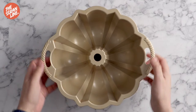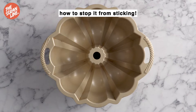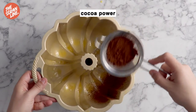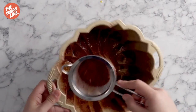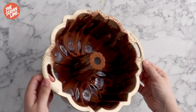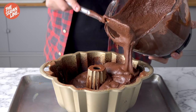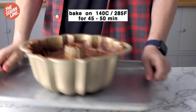I'm using a large bundt pan — grab the exact measurements from the written recipe on the website. Here's an easy hack to stop your bundt cake from sticking: brush the pan with butter, then dust it really well with cocoa powder. Since this is a chocolate cake, the cocoa won't show. For a vanilla bundt, just dust with a little flour. Pour half the batter in, spread it evenly, and bake for about 45 to 50 minutes, then let it cool.